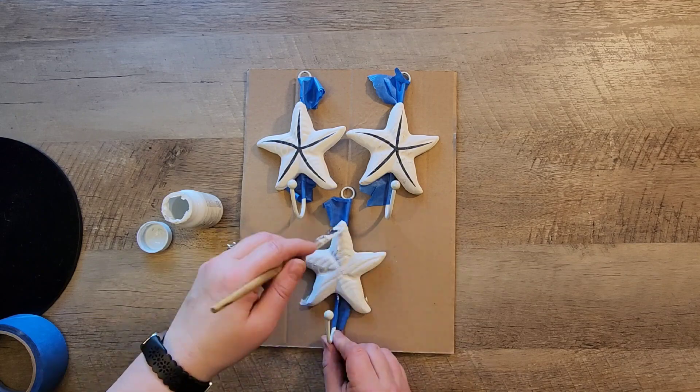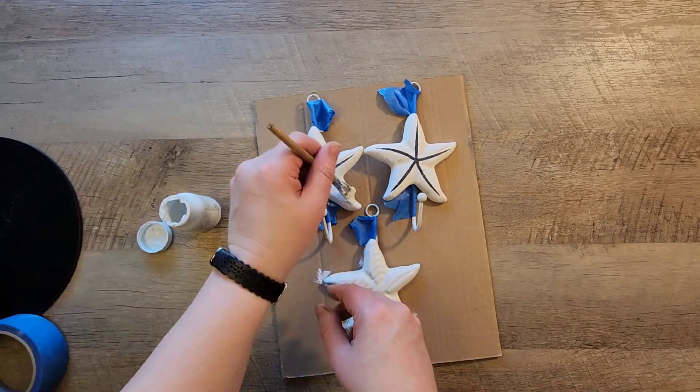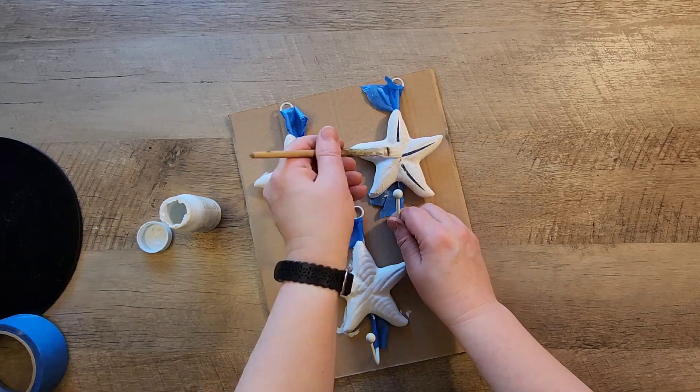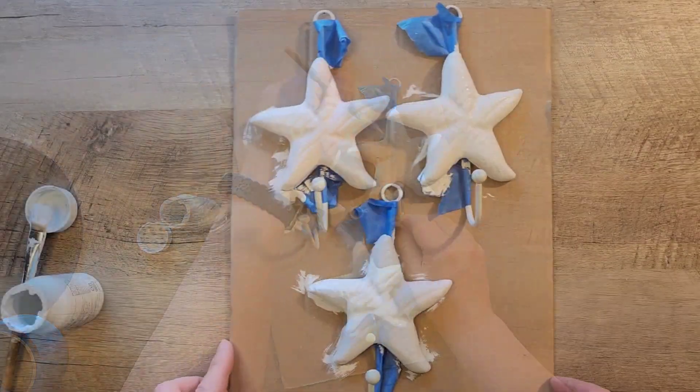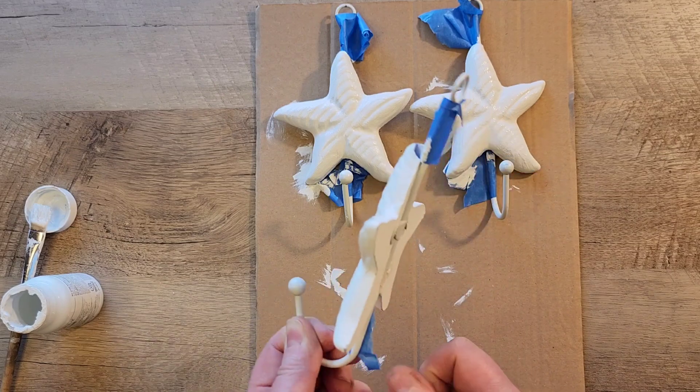For these starfish I did have to do two coats of paint to cover those blue stripes. Once I have the second coat of paint on the fish I go ahead and remove the blue painter's tape and set them aside to dry.